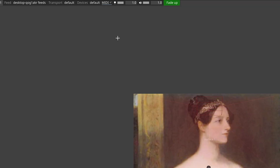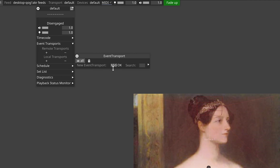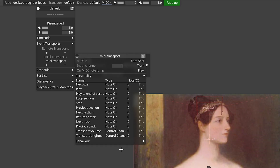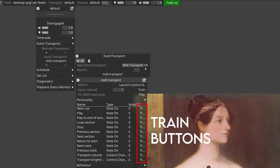Before we stop here let's look at how we can use MIDI buttons to control our timeline. Right click on your transport in the top bar and where it says event transport, open that up and we'll create a local transport. Name it something sensible and choose event transport MIDI note from the menu that appears. At the top of the box that opens we'll need to tell Disguise which MIDI device we want to use to control our timeline — I'm going to choose my Launch Control again. Below that you'll see a list of commands that you can use within the Disguise timeline like play, stop and next queue. Like we did with our virtual MIDI device, we can click the train button to teach Disguise which button we want to use for each command.